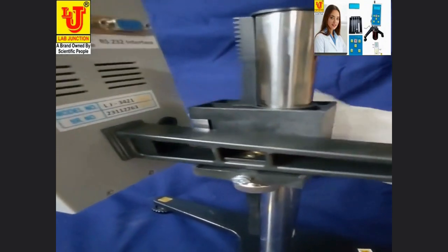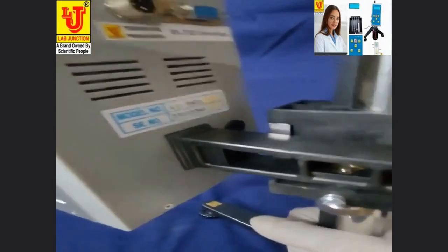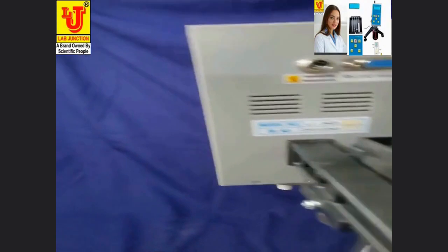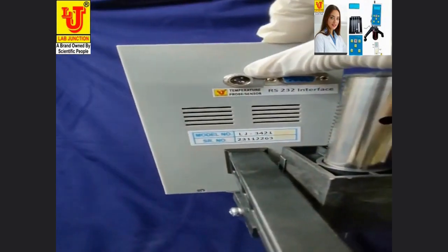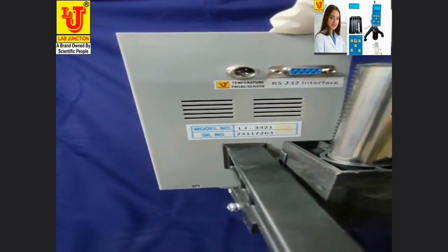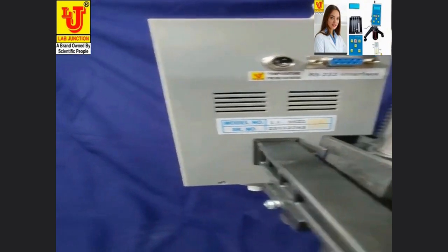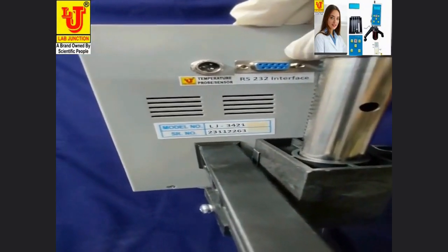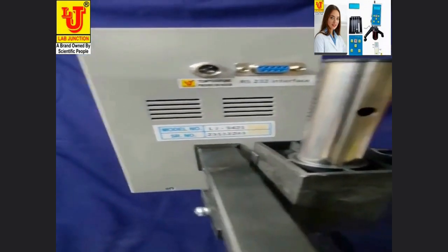Up or down. This is the back side of the display. This is the connector for the temperature probe cum sensor. And this is the RS232 interface for the printer.